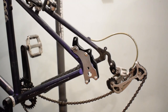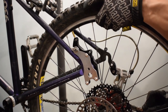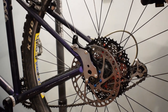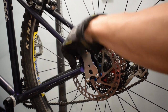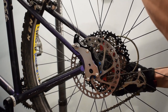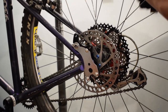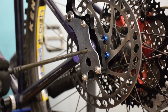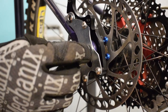Put back the wheel with the disc rotor installed. Insert the QR screw into the hole and then tighten it to secure the wheel in place.